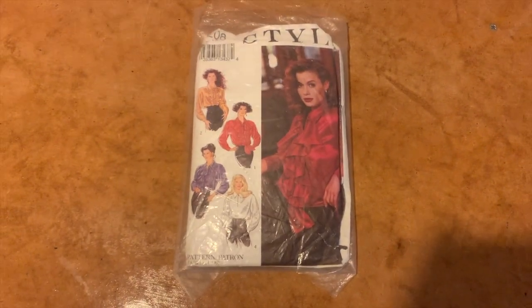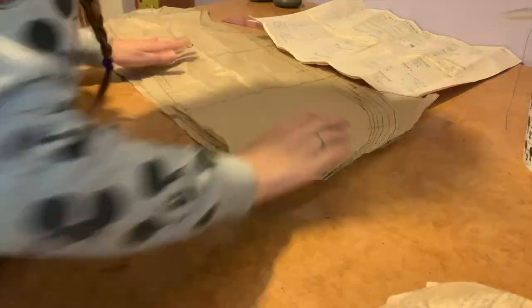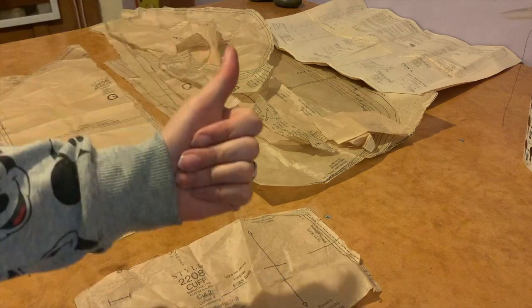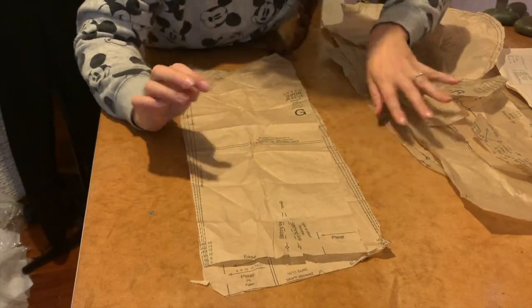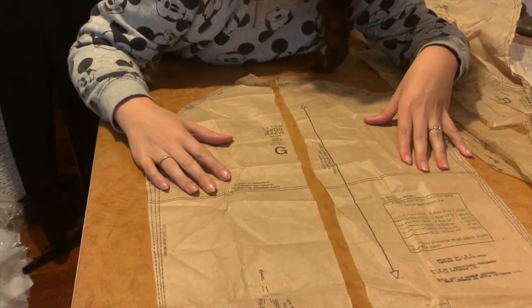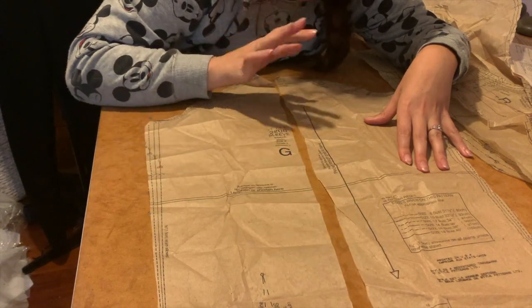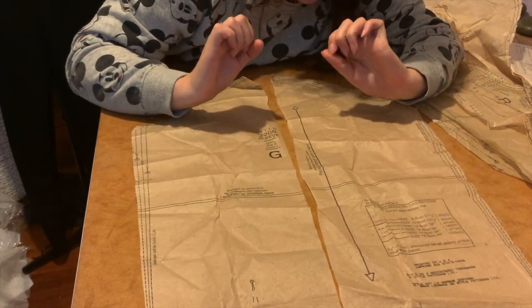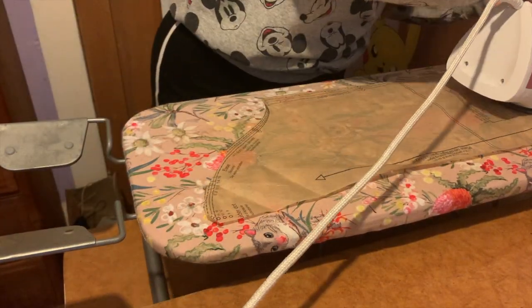For the blouse I'm using this 1980s pattern and this super shiny silky satin. But before I begin, I have to check that all the pattern pieces are there, because I did in fact buy this pattern second hand. All the pattern pieces are here, which is awesome. However, the sleeve pattern is in two pieces — they've cut it down the centre. So before I get to cutting the fabric, I have to stick this bit back together and then cut it out. But before I begin that process, I have to iron all of the pattern pieces nice and flat first.